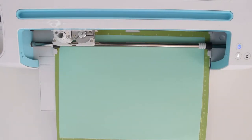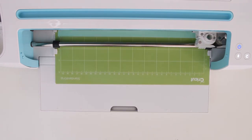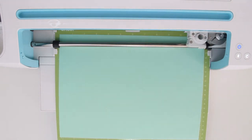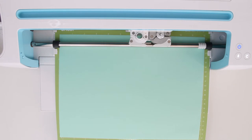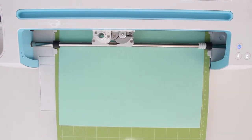You'll want to load your stencil vinyl like you would any adhesive vinyl, just with the backer on the bottom and the colored side up. When the arrows flash and then when the C button flashes, click that to start the cutting process.